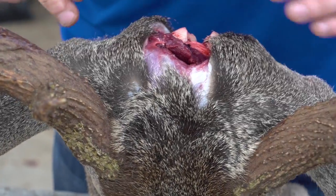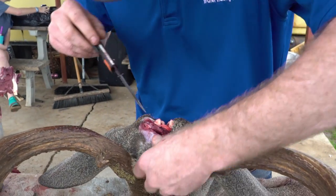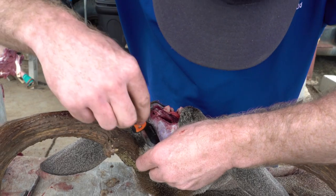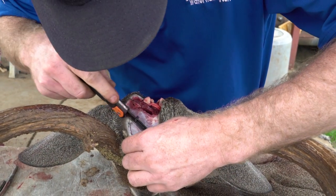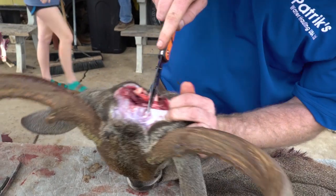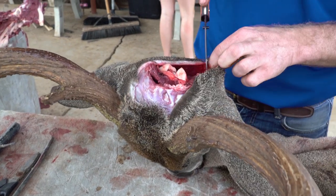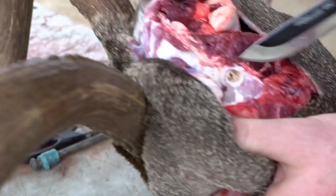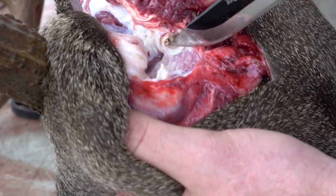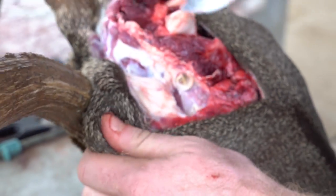We have our Y-cut. From this point I'll start pulling the cape around. Here's where the ear comes into play — I try to keep it as close to the skull as possible. That gives your taxidermist more room to work. If you get too far in, you'll start getting into the hole of the ear and it'll be too much of a pain to fix.